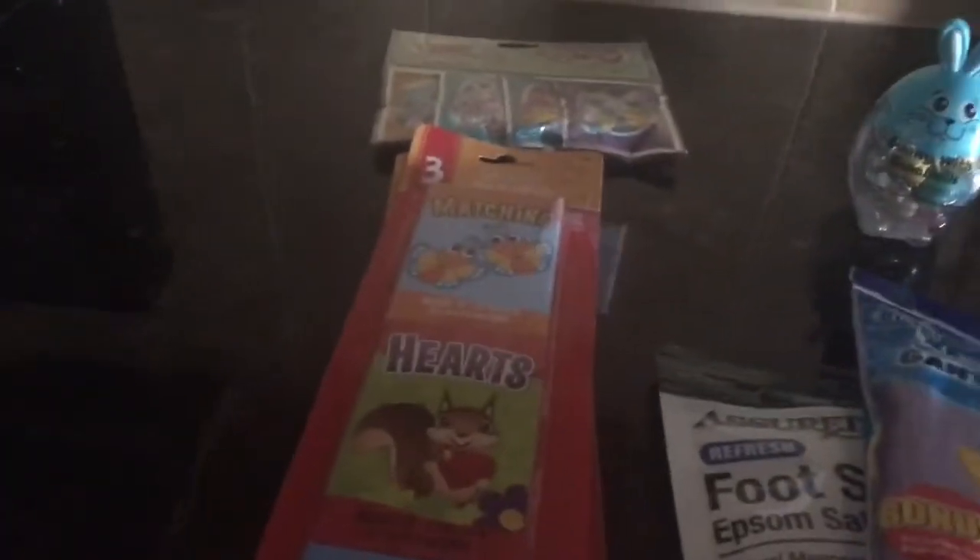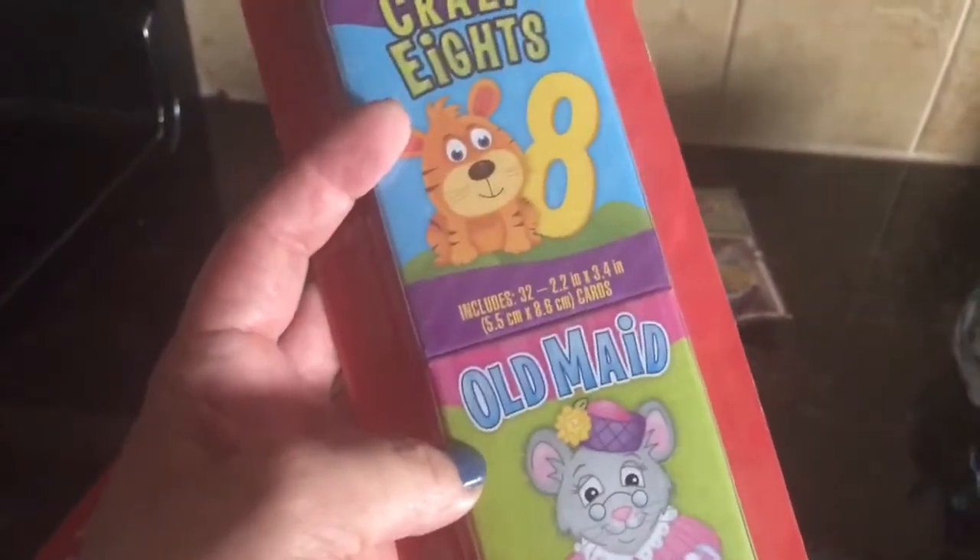So I just want to share real quick — maybe you can get some ideas. I got these: a three-pack of cards. There's matching hearts and rummy, and this pack has go fish, crazy eights, and old maid.